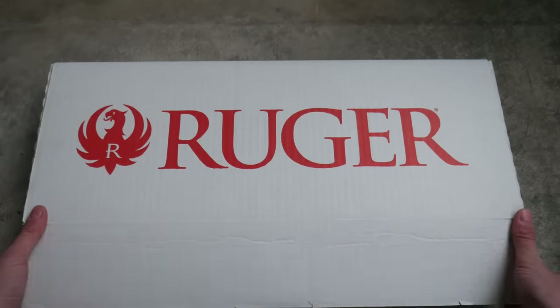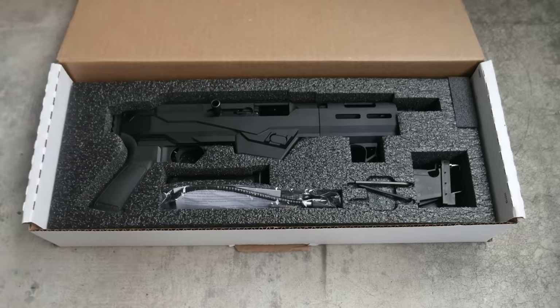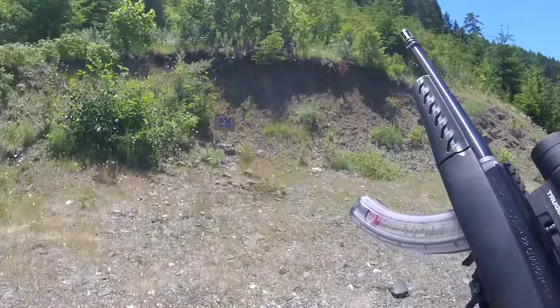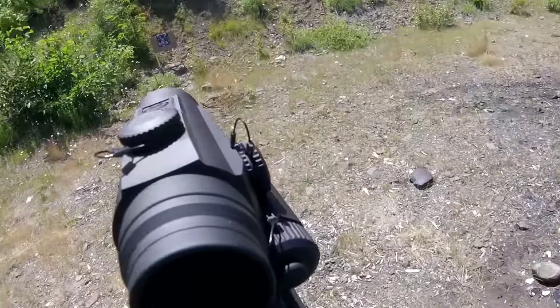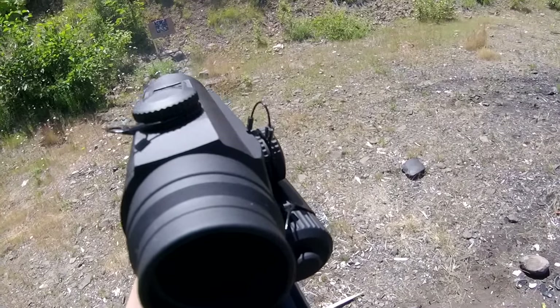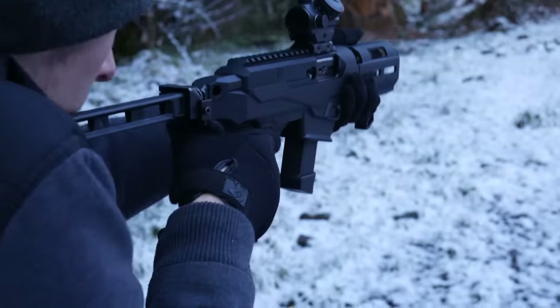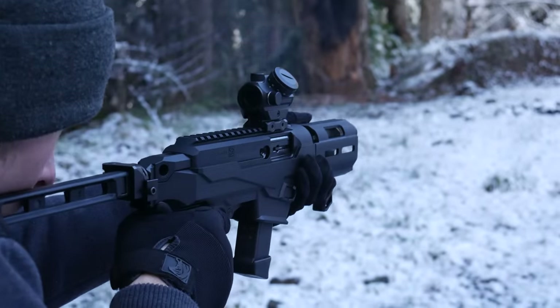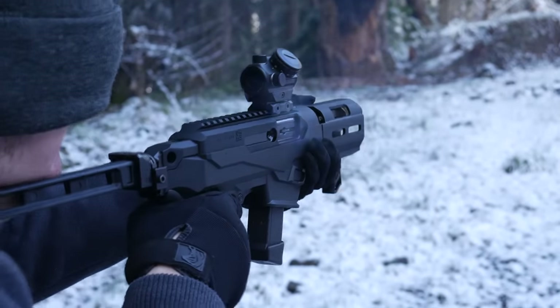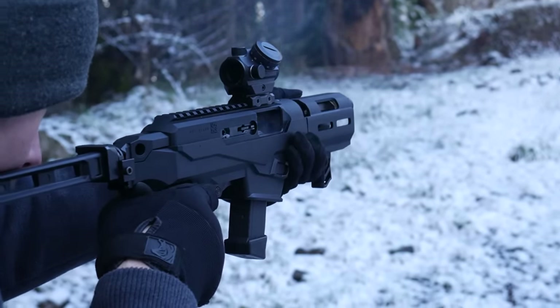The Ruger PC Charger is a pistol variant of the Ruger PC Carbine, much like the original Charger is a pistol variant of the 10-22. All of these guns share similar DNA, similar operating principles, and similar controls. Like the Carbine variant of the Ruger PC, the PC Charger is a simple blowback 9mm that can swap between two different magwells — one compatible with Ruger SR9 and Security 9 magazines, and the other compatible with Glock magazines.